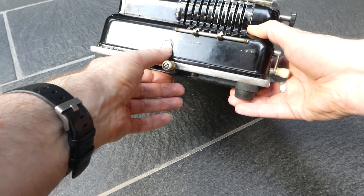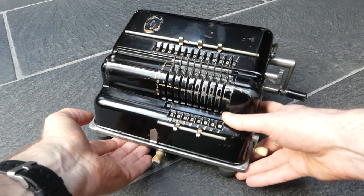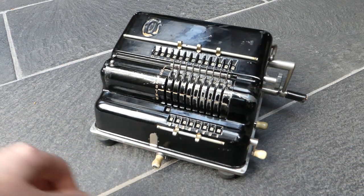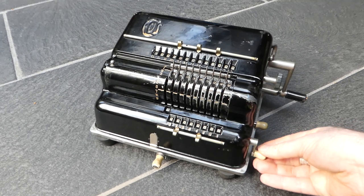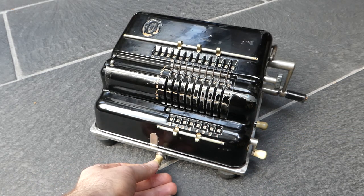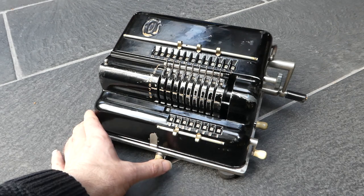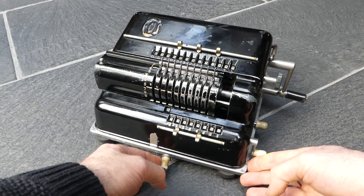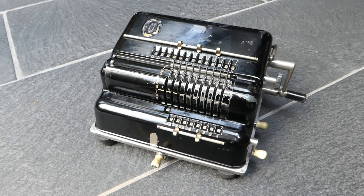Some versions of both the Hanovera and the EOS have simply a small crank here to move the input carriage, similar to this crank — that must have been a cheaper option. This knob to move the carriage is a lot better. They didn't change the case; they just plugged up the hole where the crank would have been. So this is the EOS calculator. Thank you for watching.